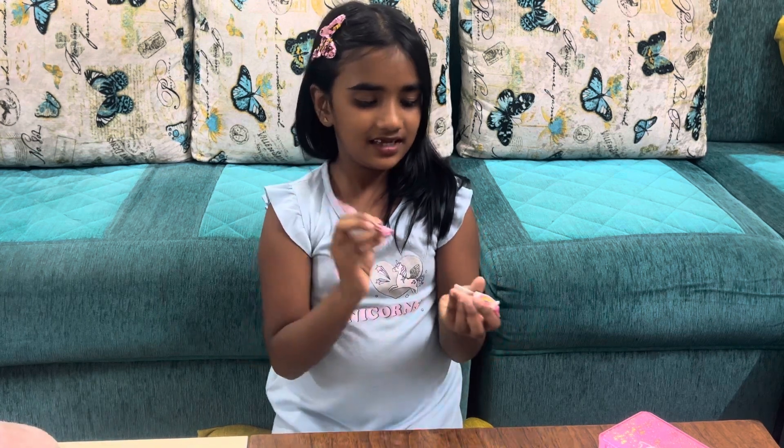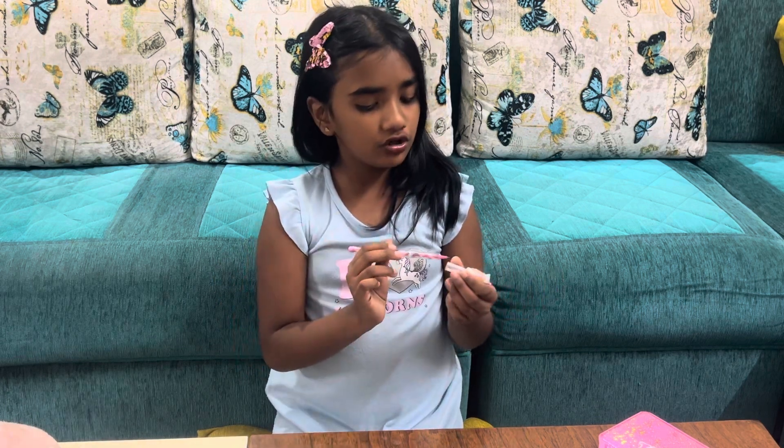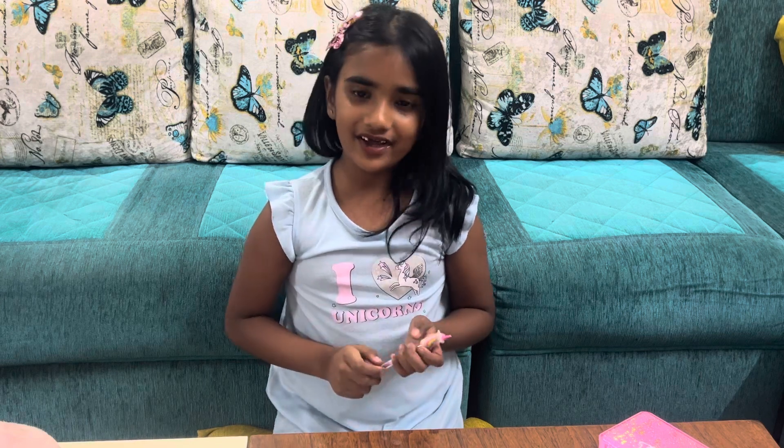Next is my unicorn pen pencil. I always use it to write and draw, and I always bring this pen pencil to my school. Everybody says, 'Your unicorn thing is very good.' So I say yes, I love unicorn. All my things are unicorn.